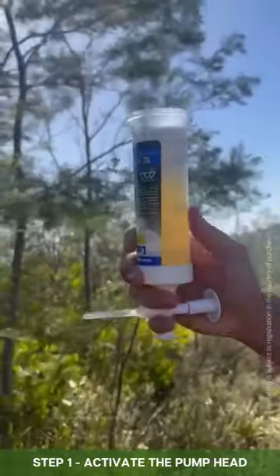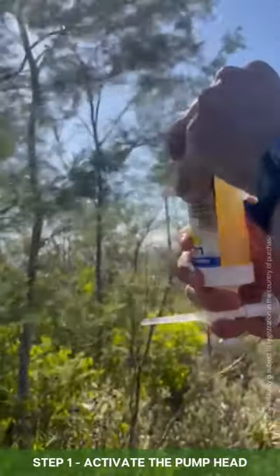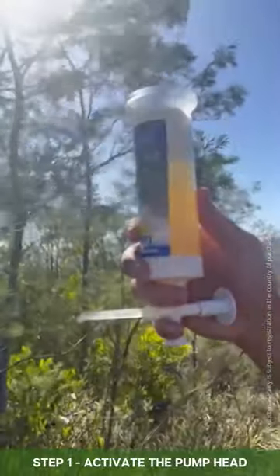Pump the pump head and push from the top to get the air out, and then you'll see a nice drop form that's ready to apply.